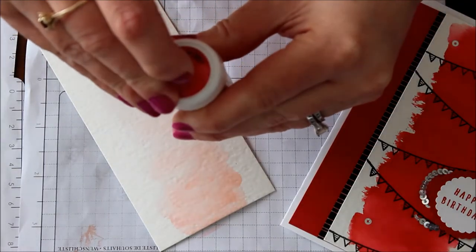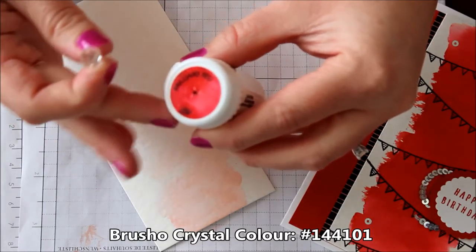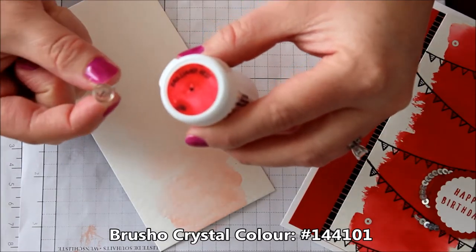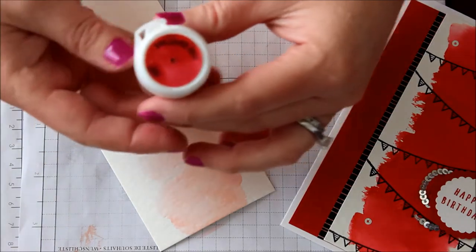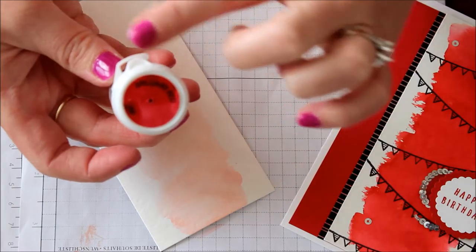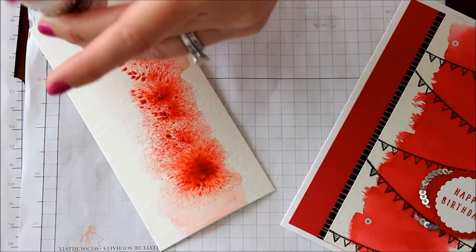Now I'm going to take my Brusho Crystal Color — this is the Brilliant Red. Of course you don't want to open it. You just want to put a little thumbtack or a little hole in the top, and then I just leave the thumbtack in there all the time. You could always put a piece of tape over it if you wish. Then I'm just going to tap some color on.